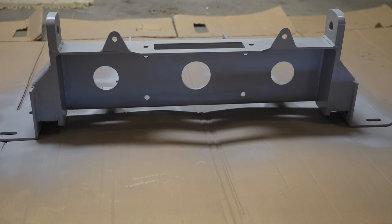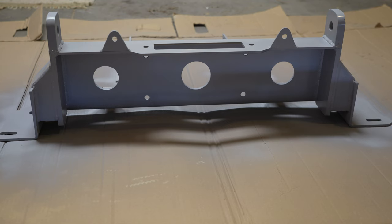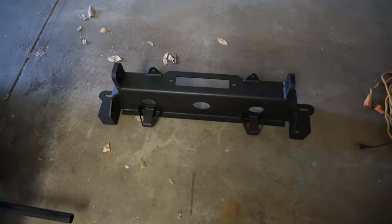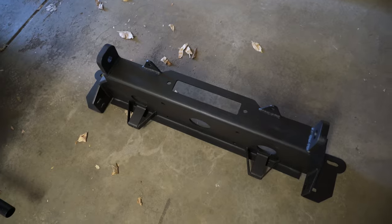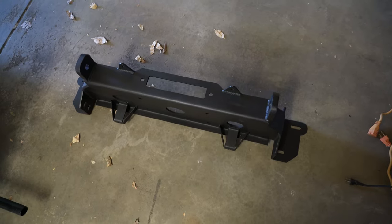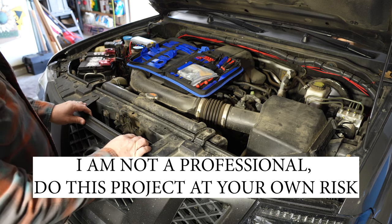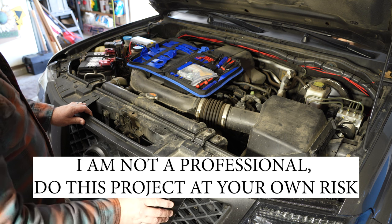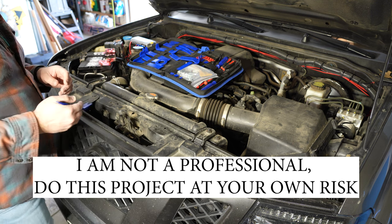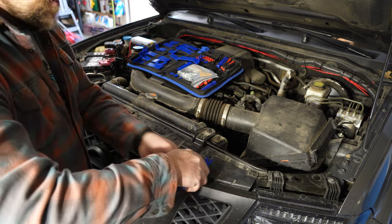I'm going to let that dry for a little bit and then flip it once it dries so I can get the other side. I finally finished the bed lining on the winch carrier - I did about four coats of the spray Rust-Oleum bed liner. Now we need to remove the grill. I've taken it off before to Plasti-Dip it, so I have this kit with plastic panel removers that makes getting these clips off much easier.